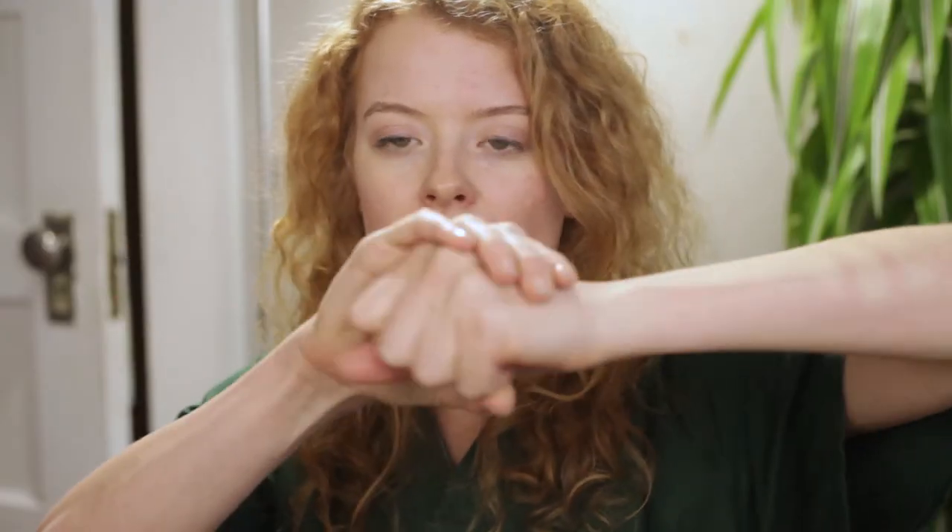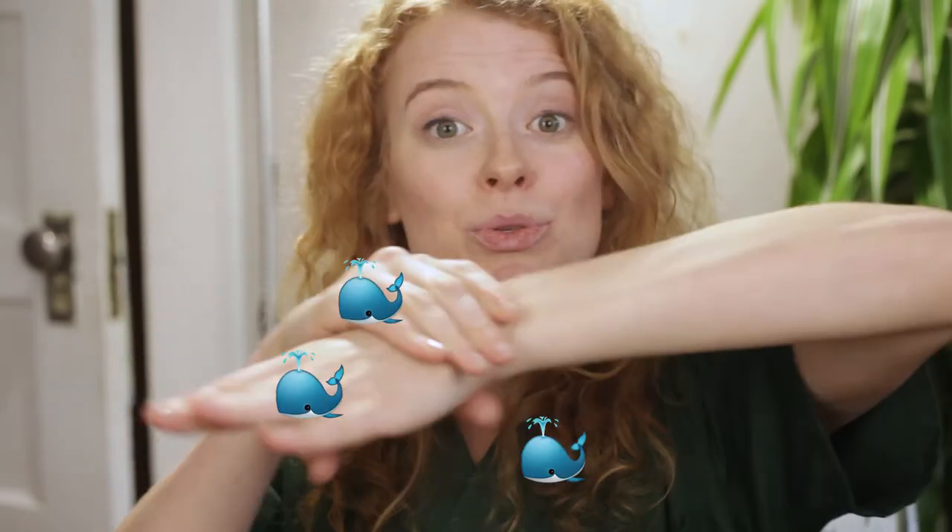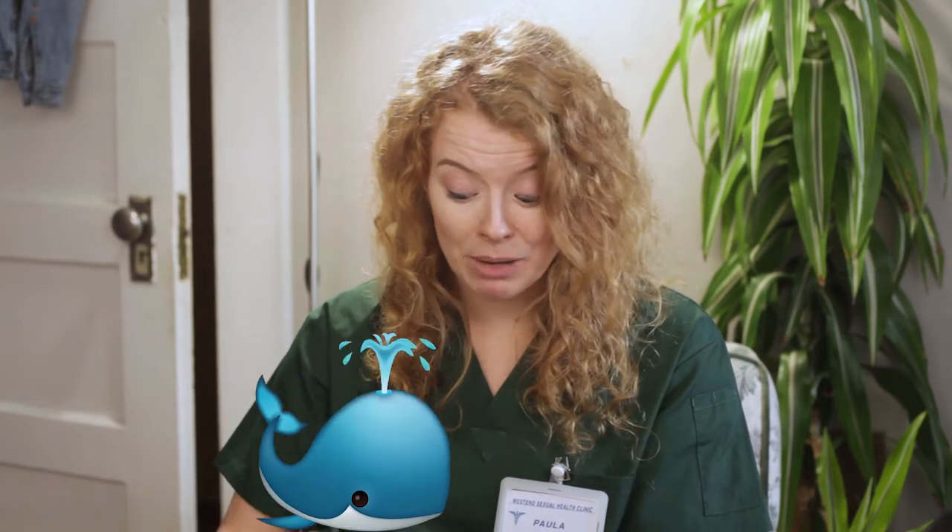The pull-out method is the act of pulling the penis out of the vagina before ejaculation to prevent semen — otherwise known as cum — from swimming up to your egg. Sounds easy, right? Well, no. Pulling out requires a ton of self-control. You have to be willing and able to pull out before ejaculating, which means you need to know exactly when cum is going to come out of your penis.